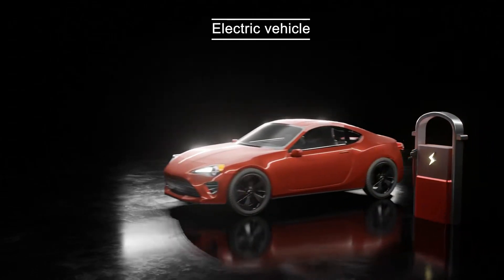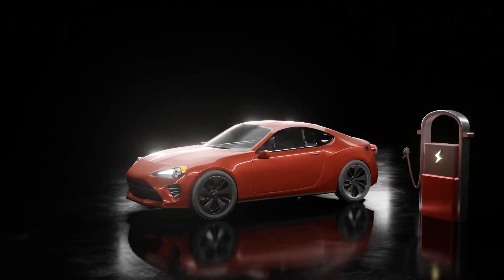Welcome to the basics of how an electric vehicle works, brought to you by Mobility Evo. This video is intended to provide a high-level overview of how EVs work.